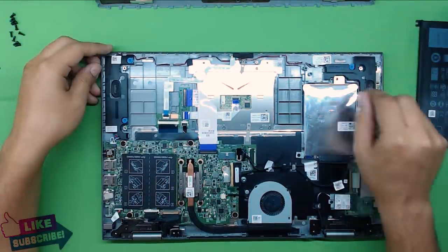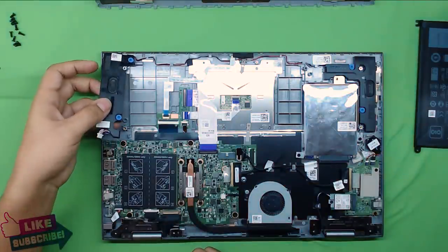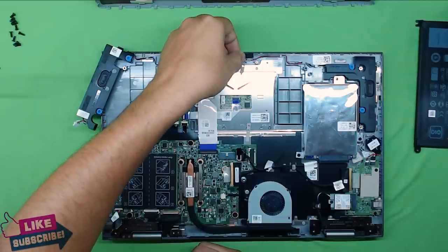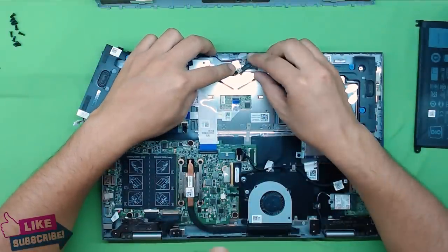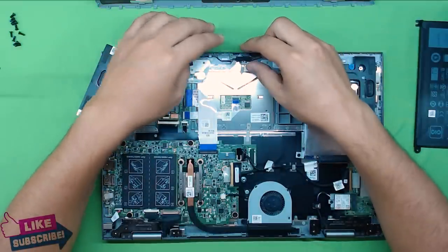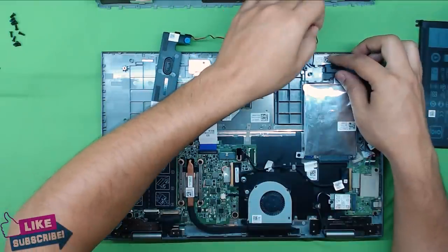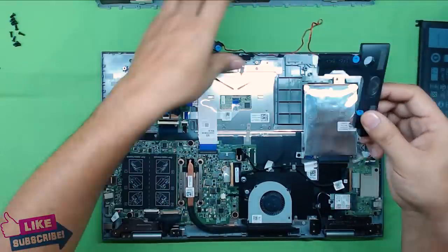Next, remove the speaker cable in the corner — just pull it out and it comes out. If you want to take the speaker out, you have to run the cable and remove the cables from the plastic clips. In the middle you'll see a sensor — this is just a sensor for the power-on key which lights up. Remove the cable for the speakers, and once you get to the other side do the same thing and you've got the speakers out.